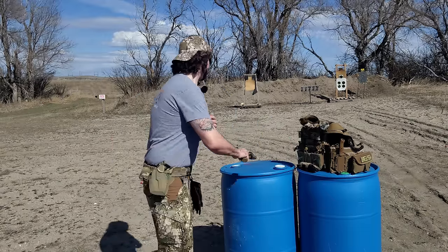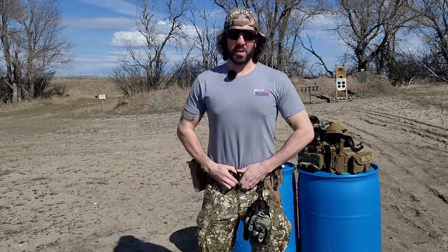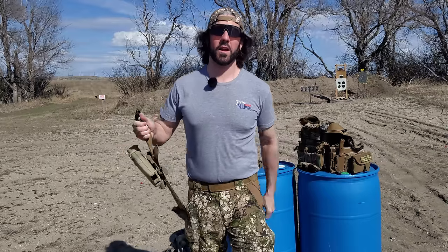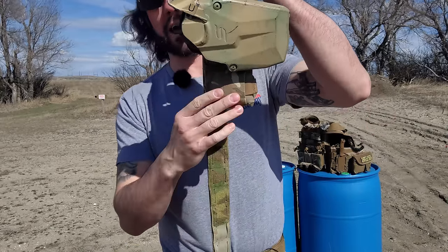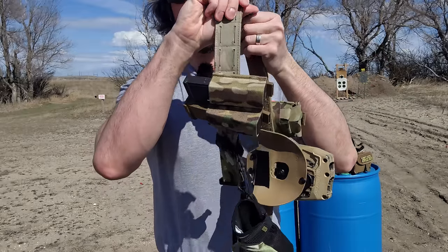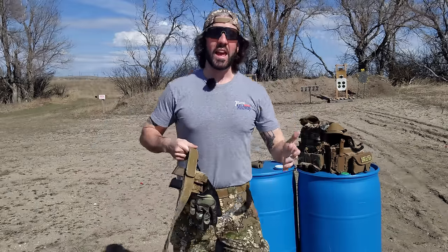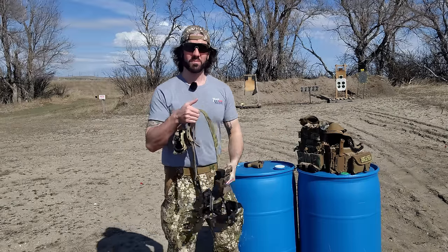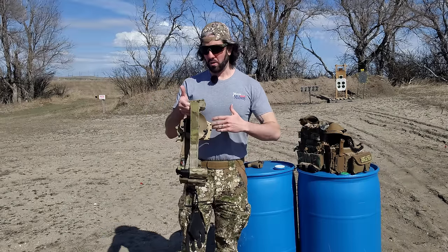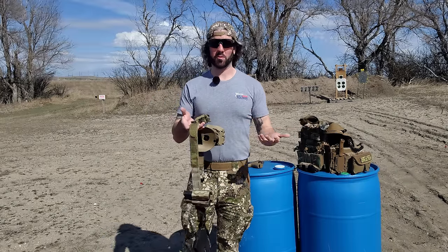I've actually done a pretty good job of that on my battle belt, which you can see right here. It's now just a holster with the pistol, a dump pouch, some spare magazines, and some gloves. That's it. That's helped me a lot when it came to saving weight and making things more comfortable. This system isn't always a requirement, so right now it's mostly just for sustaining the pistol itself.